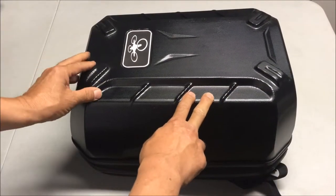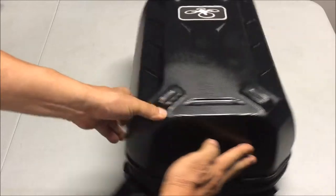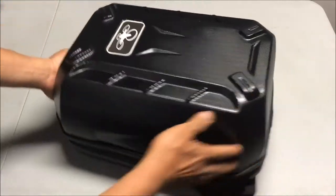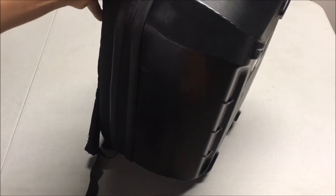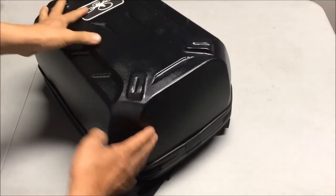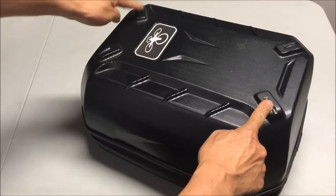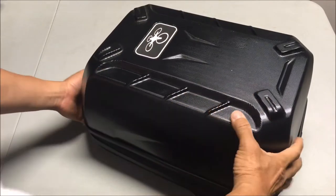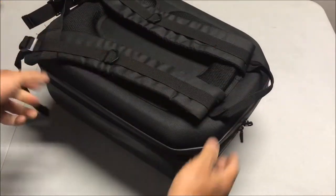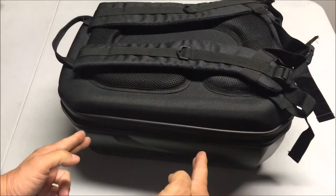The hard case is really nice and it provides very good protection for the Phantom 3. The bottom has a nice flat area and there's a handle on the top so you can lift it up and put it down flat on any surface, but there's no footing there. The footing is on the cover of the backpack, and the backpack is made to sit upside down because the Phantom 3 inside is right side up at that point.